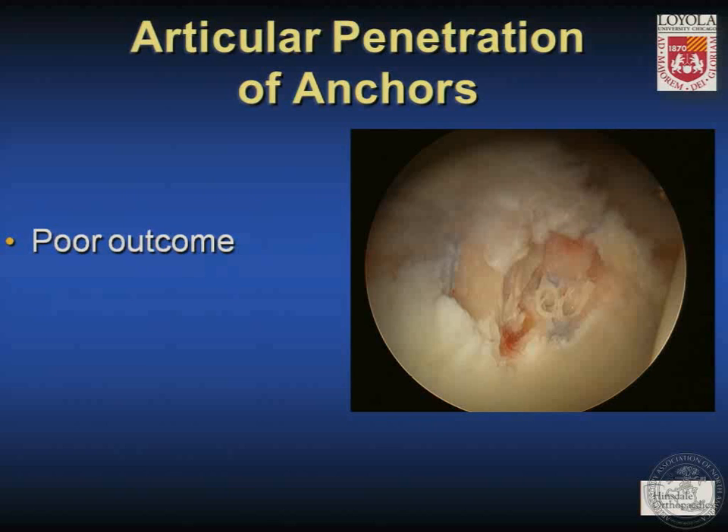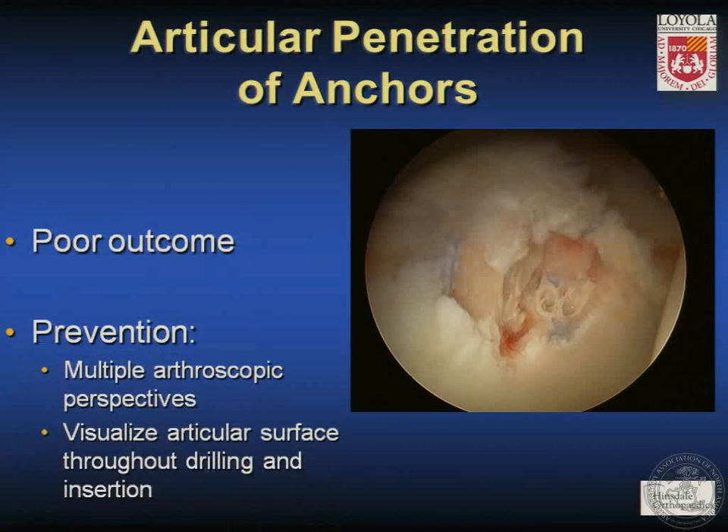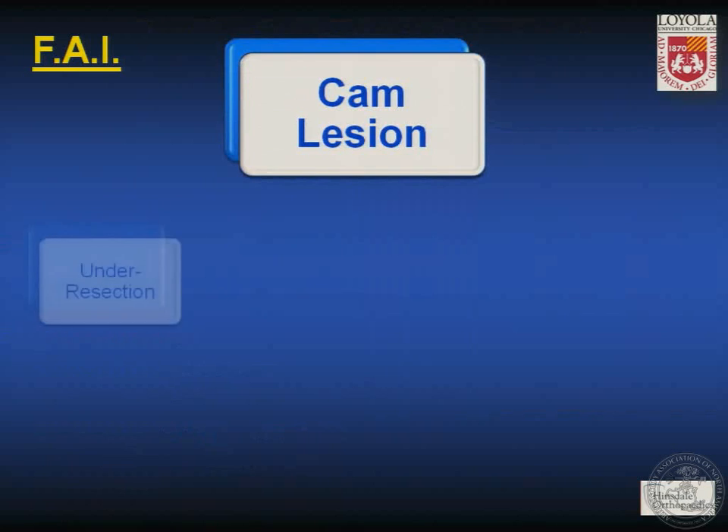Articular penetration of anchors, as seen in this picture, will inevitably cause a poor outcome for the patient. I think articular penetration can usually be prevented by achieving multiple arthroscopic perspectives during anchor insertion and by visualizing the articular surface throughout the drilling and insertion process to make sure you don't penetrate.